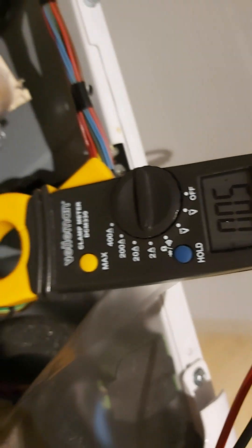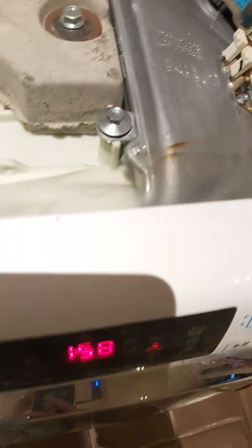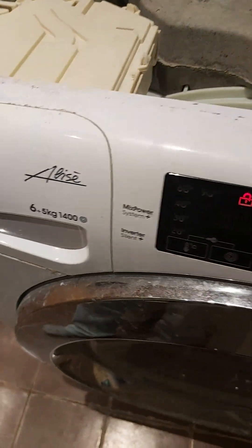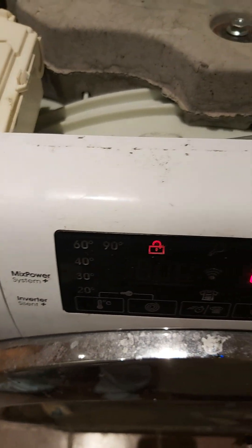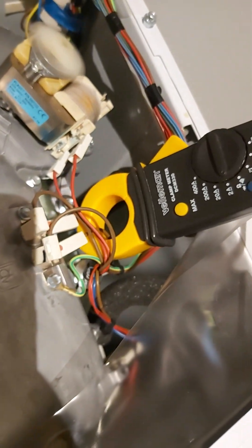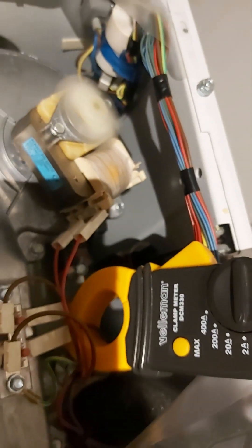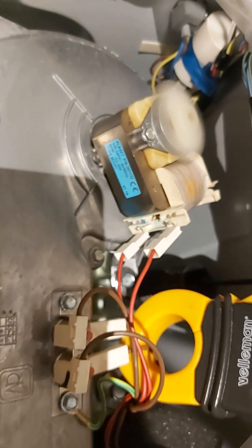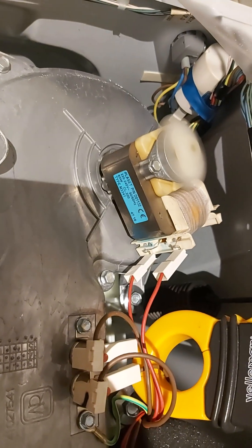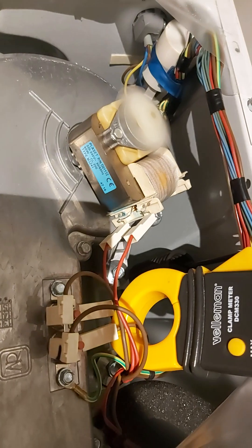This is a stupid situation. This Candy washing machine — it's very poor quality. I bought it five years ago and after four years it already stopped working. Very low quality. No quality at all.